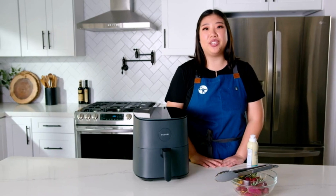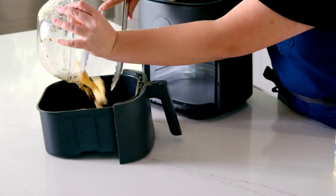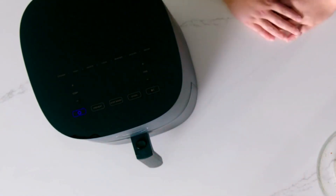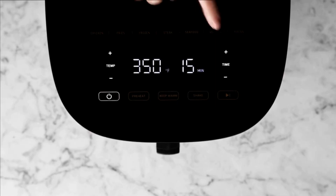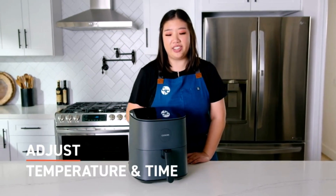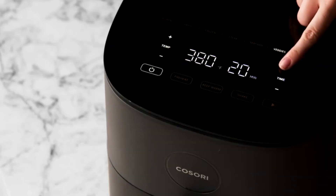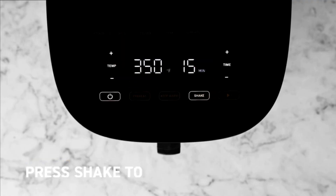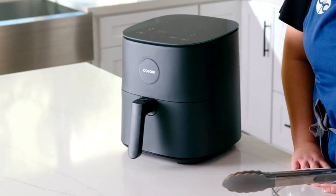Now you can place your food into the basket. Select the cooking function that works best for your meal by pressing the button once. After choosing a cooking function, you can adjust the temperature and time if desired. You can also add a shake reminder by pressing the shake button, which will create a beep reminder and let you know when to shake or flip your food halfway through cooking.